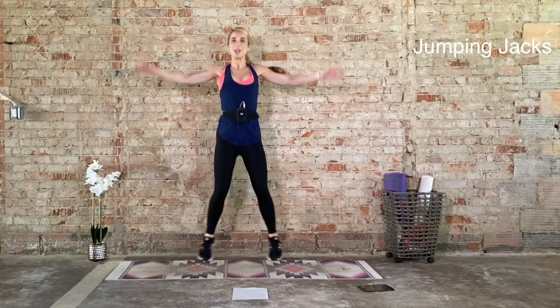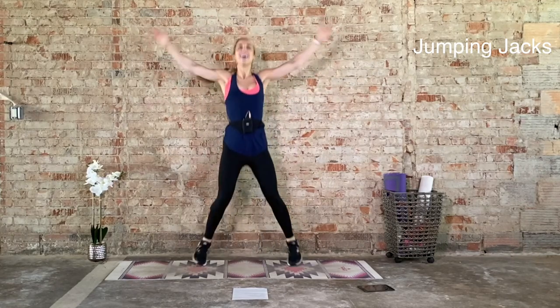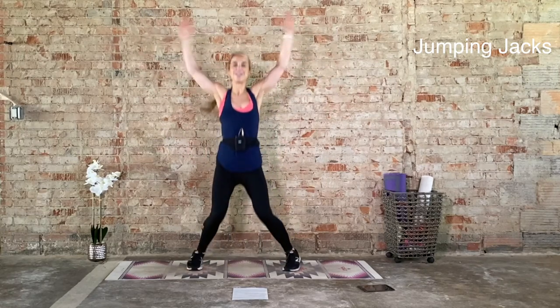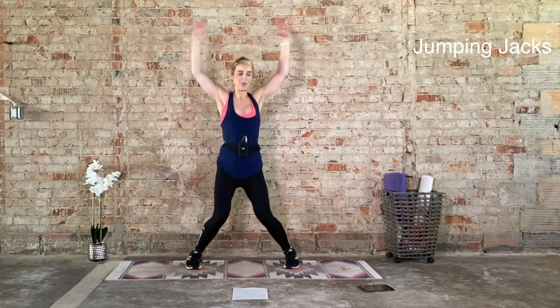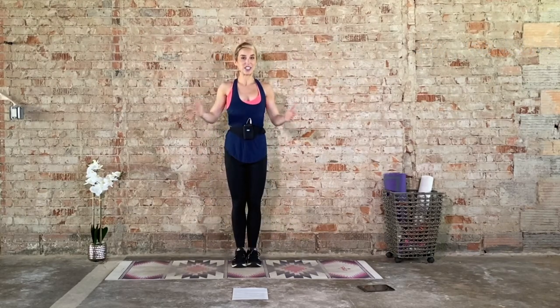Last time doing jumping jacks today. Inhale, exhale. Good. Last five seconds. Four, three, two, and one. Your next exercise is going to be jump ropes. So we're just leaning nice and soft, finding about an inch under the toes. Option here, just bring it one foot at a time. 20 seconds on, let's go.